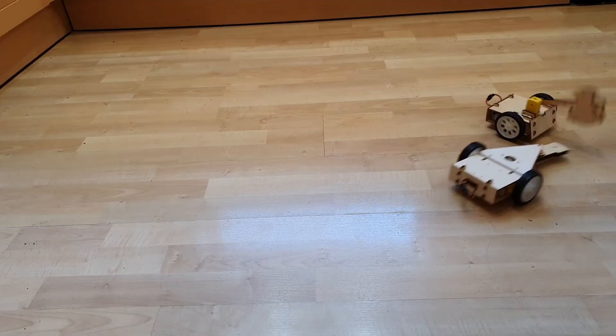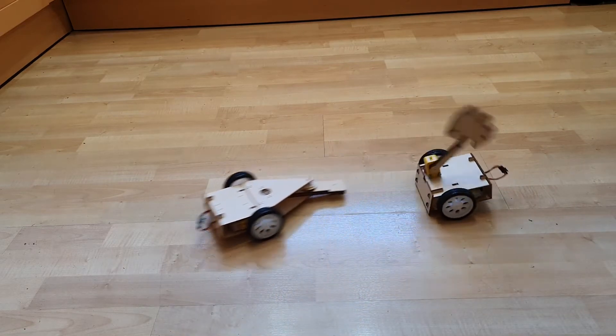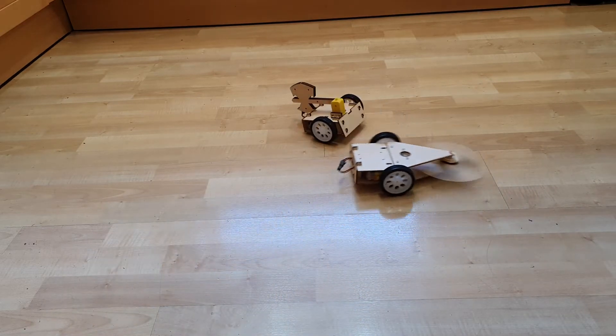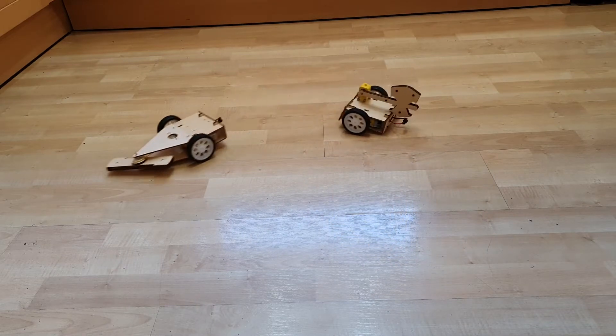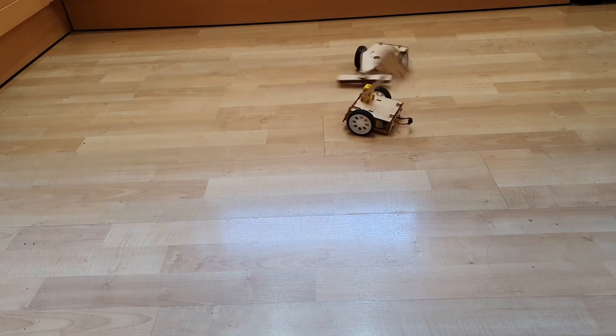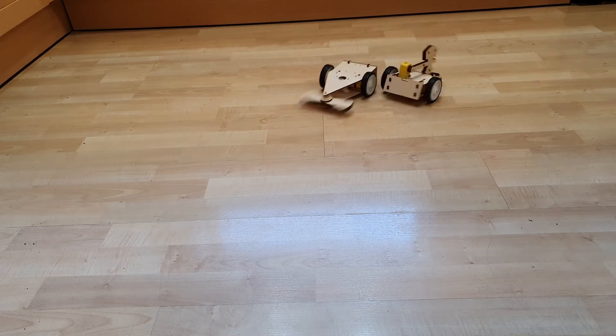A full-size combat robot like those in the video clip we just saw is certainly not cheap or easy to build. They also demand the highest safety requirements to be able to operate and build safely. As such, they can prove to be quite restrictive to younger builders. This is something that the DIY Battle Robot kits hope to address.